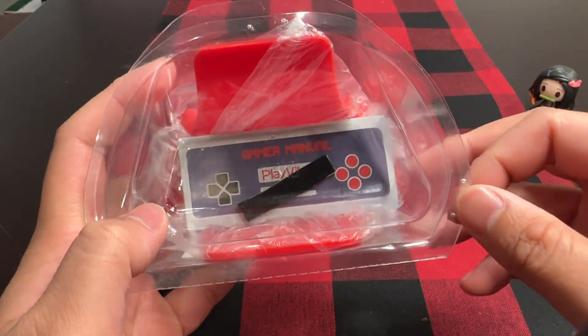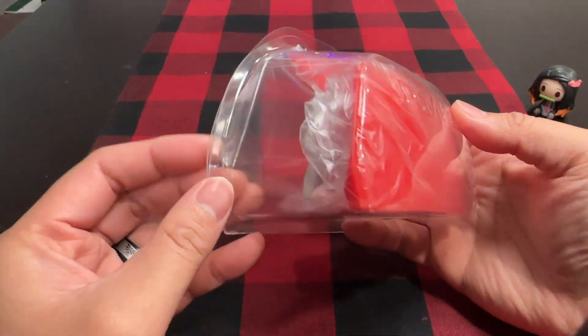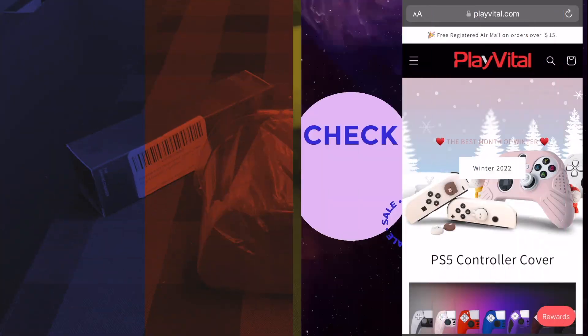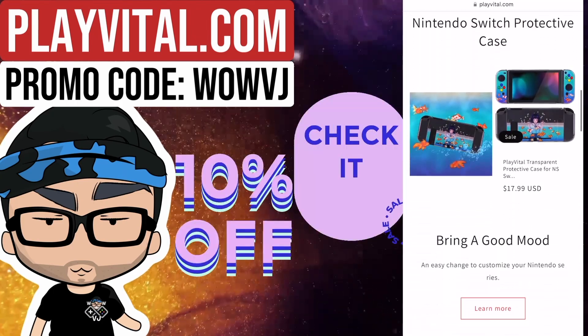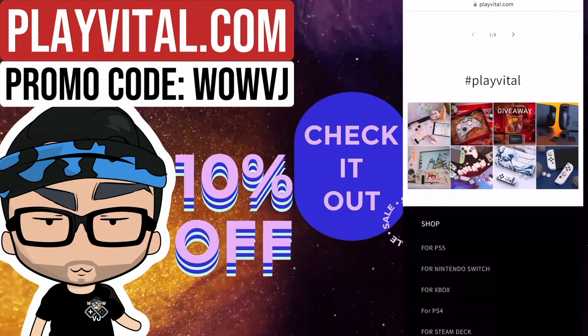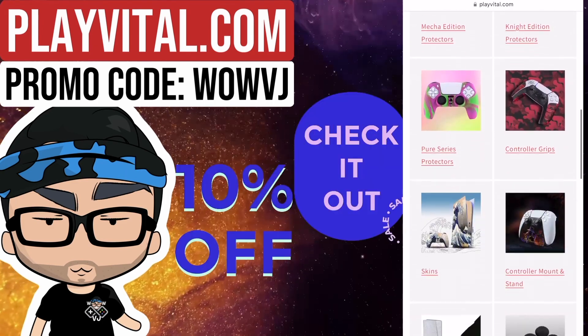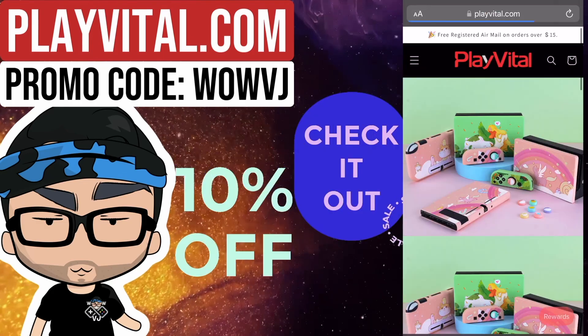They're sending me over a total of five items. I got about three of them now and I'll go over two of them today. My special announcement is that I have a promo code with them now too. Feel free to head over to PlayVital.com and use promo code WOWVJ for 10% off. That is an affiliate promo code, so I do make a small commission every time that promo code is used. I just wanted to put that out there and be as transparent as possible.